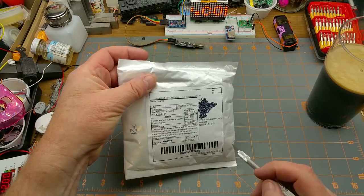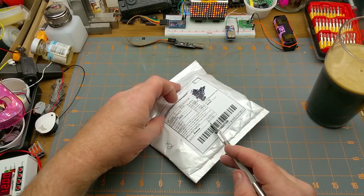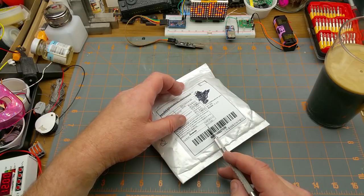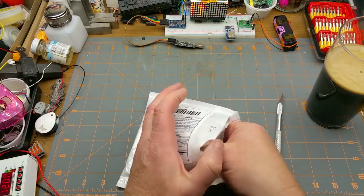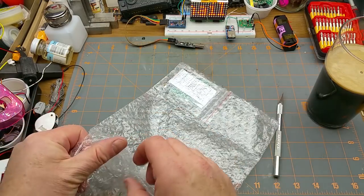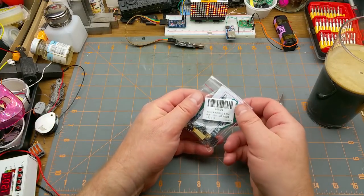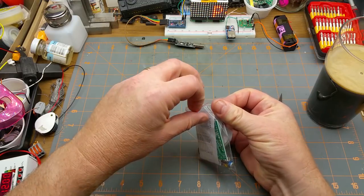We have a description module — 12 grams, $0.10 US. As usual, don't believe a word of it. What do we have? Oh, it is a kit! Neat, let's see what we got here.